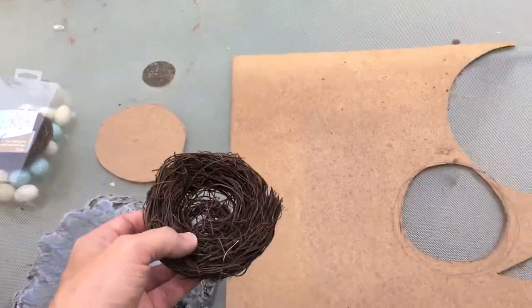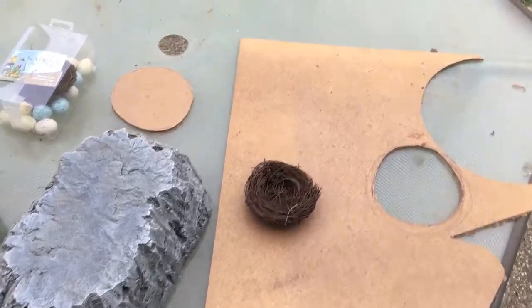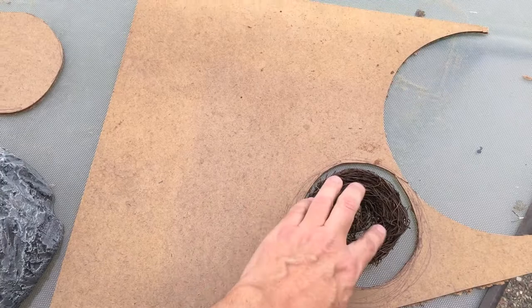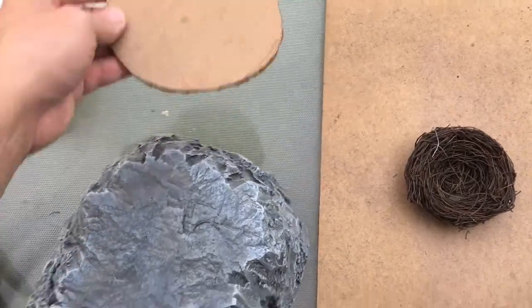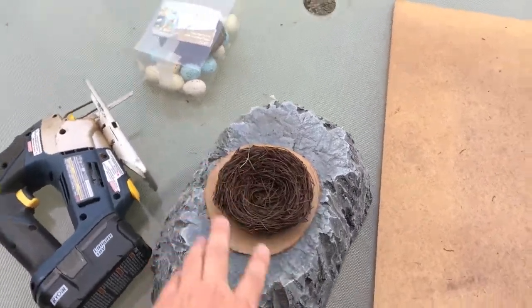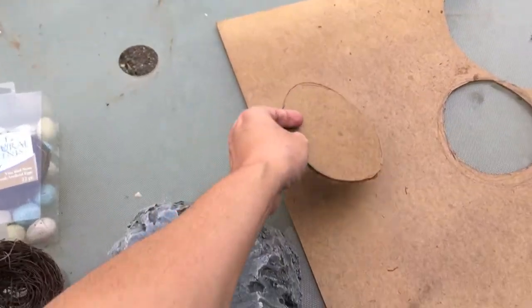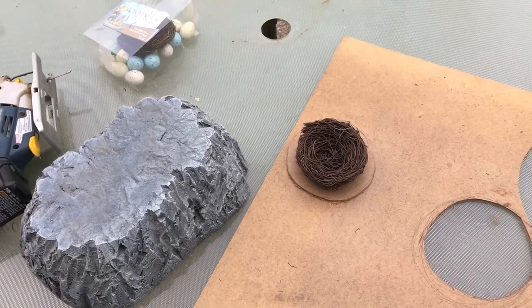I put the nest on a piece of scrap 3/16ths hardboard and drew a circle around it — larger than the nest itself but smaller than the mountain top — so it would all fit. I cut that out with my jigsaw. Next I'll take my Dremel with the sandpaper tip to smooth down the edges, then hot glue the nest on top. I'll check in again when I've made some progress.